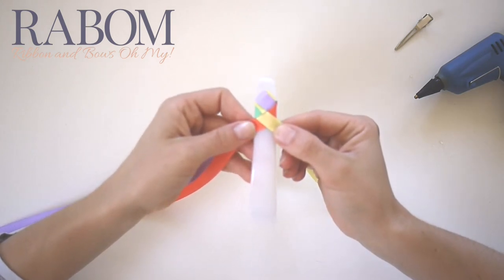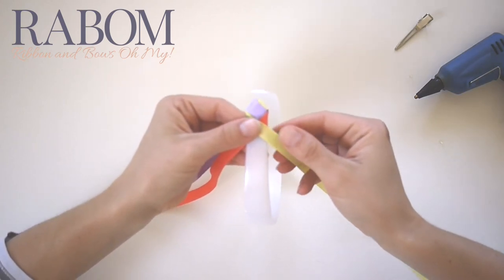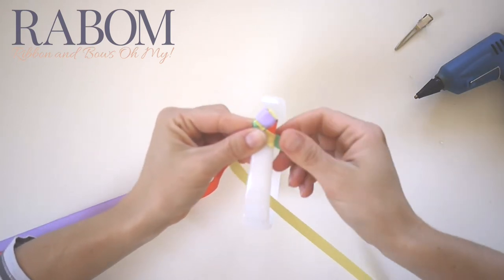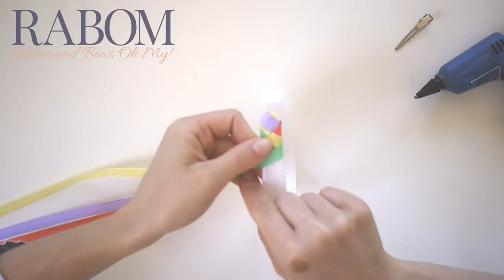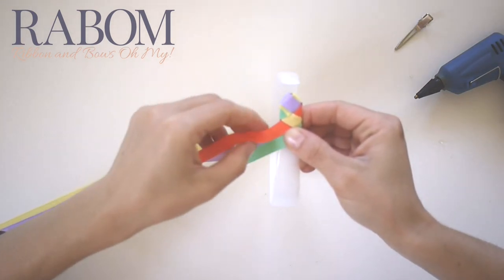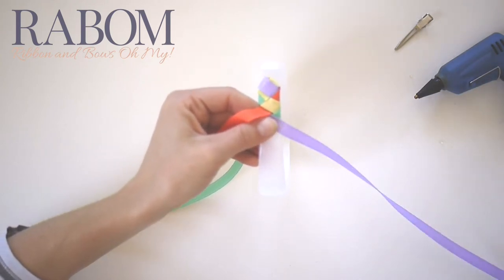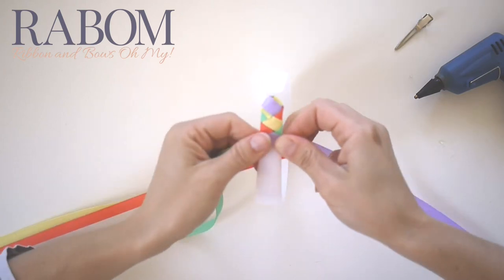So now here I am with two lengths of ribbon in each hand, and I'm going to start the process over. I'm going to take my yellow piece and go under to the left, my green piece go over to the left. I'm going to take my purple and go over to the right. I'm going to take my coral and go under to the right.